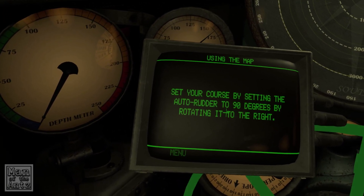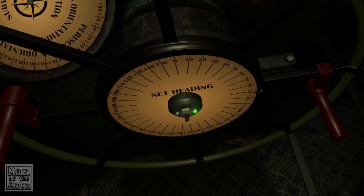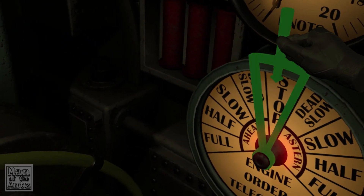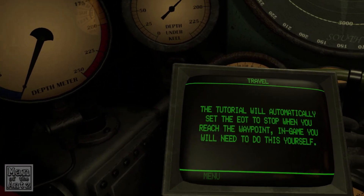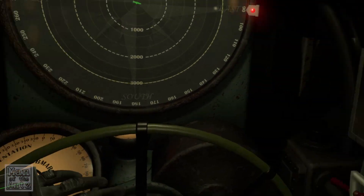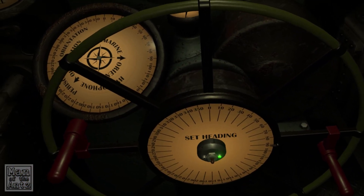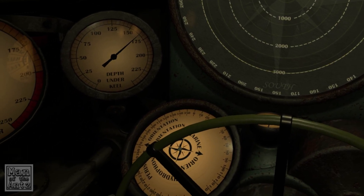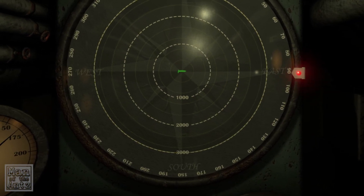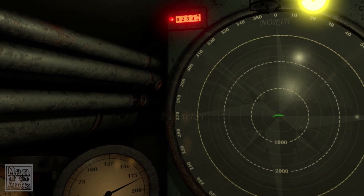Set your course by setting the autorudder to 90 degrees by rotating it to the right. Now put the engine order telegraph in the full position ahead. Full ahead! The tutorial will automatically set the EOT to stop when you reach the waypoint — in-game you will need to do this yourself. EOT means engine order telegraph. So we're now heading in the right direction — we just set ahead and it automatically sorts itself out. We are under 3000 meters now.